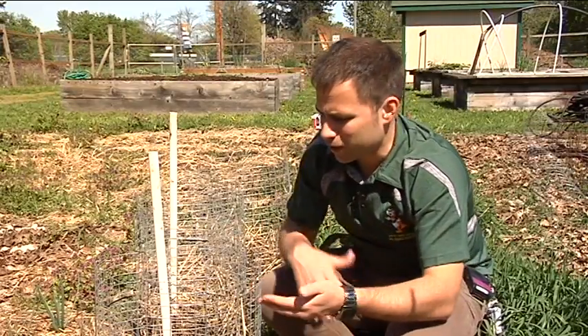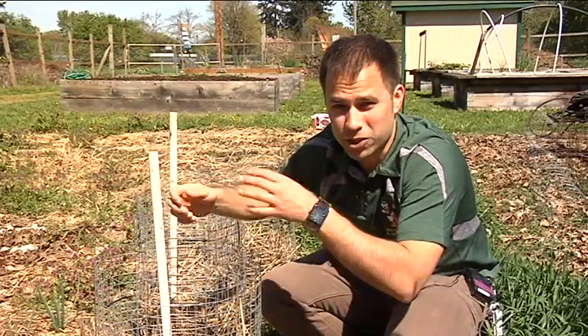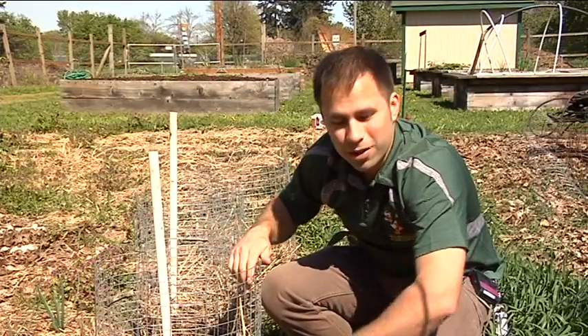Once your potatoes are done growing, you can simply pick up the tower and shake the potatoes out of the bottom. In the garden, I'm Joel Porter for News Source 16.